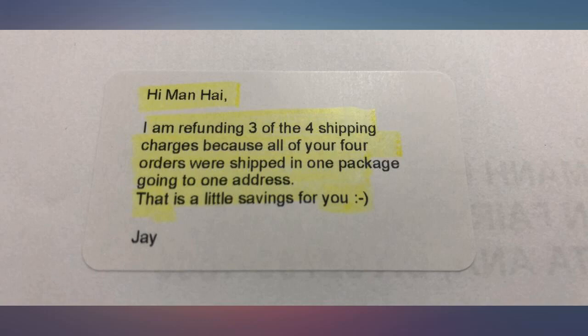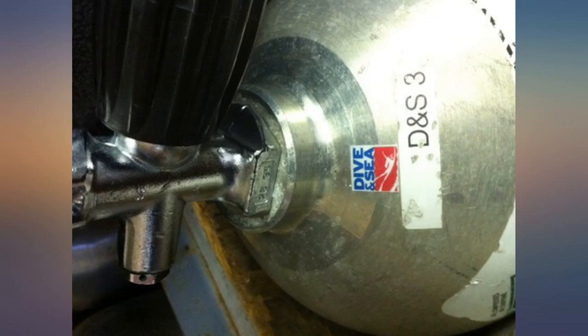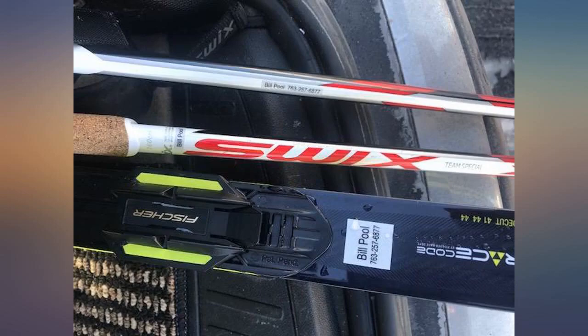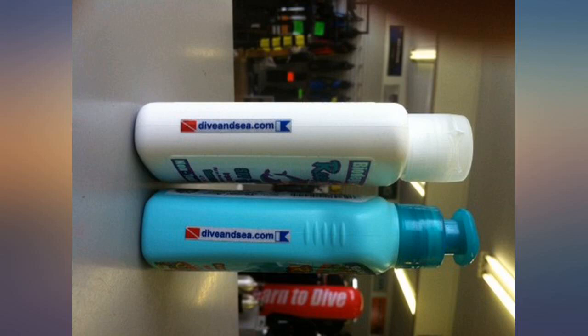I like being able to label all of my outdoor gear so that it doesn't as easily get lost. This is the third set of these stickers that I have bought. I'm impressed at the quality, durability, and speed that they arrive. I use these on all my scuba gear — if you ever leave something behind on a dive boat, it will get back to you thanks to these stickers.